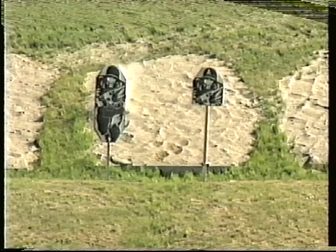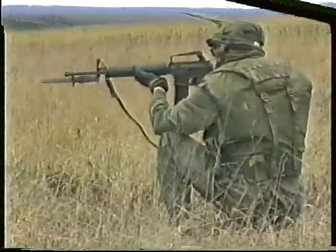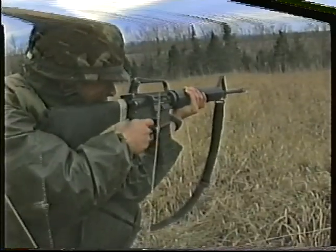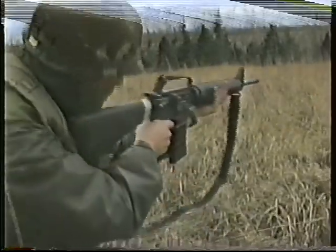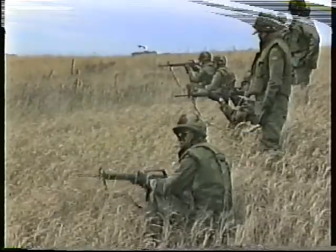It is essential that soldiers be capable of firing their rifles accurately and instinctively under battle conditions. This can only be achieved if the marksmanship principles are followed, and accurate aiming, alignment of sights, and firm correct holding are practiced and mastered.